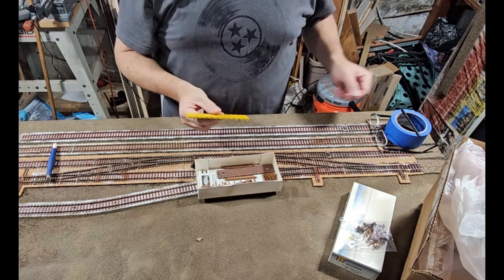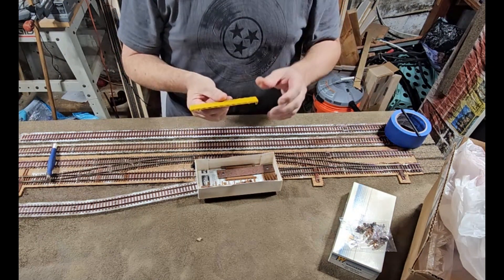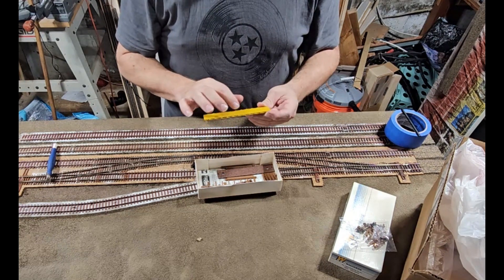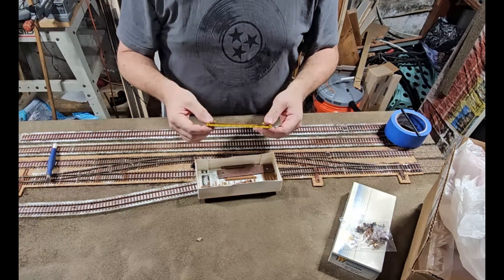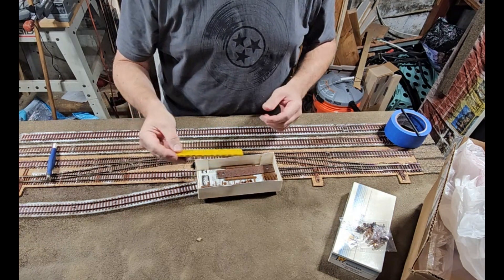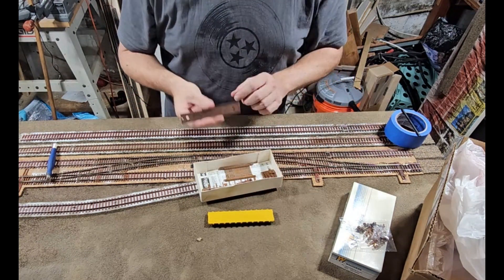I looked online and there was a company that used to make a wood deck kit for this. I was trying to find it, but it looks like that company is no longer with us. So I'm going to see if I can find one, come across it somewhere.